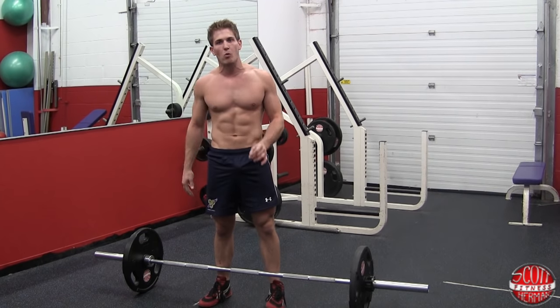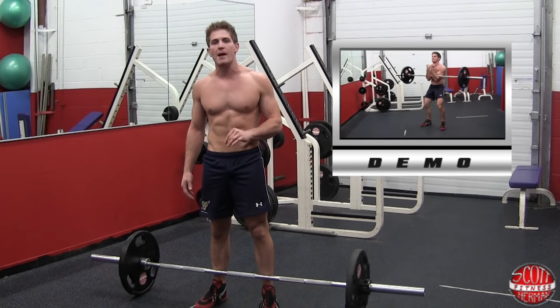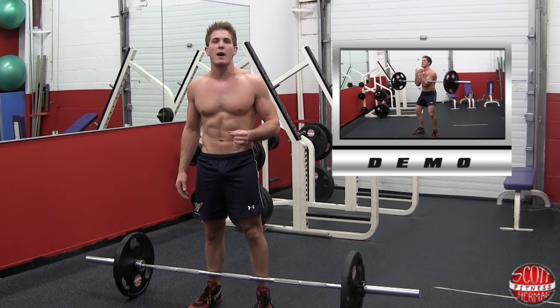Primary movers here are going to be your quads and glutes. Secondary movers are going to be your hamstrings, adductors, calves, and you're also going to be stabilizing throughout your spine erectors.